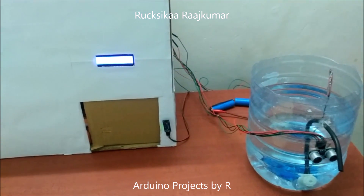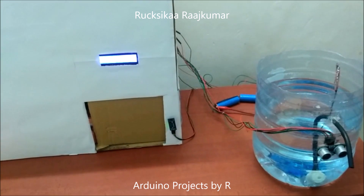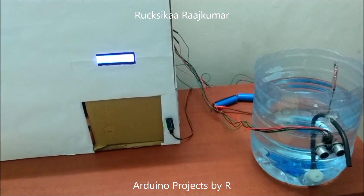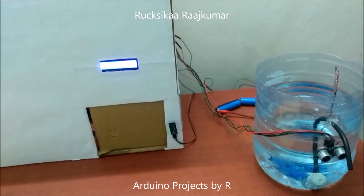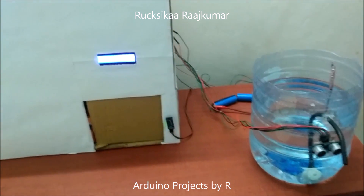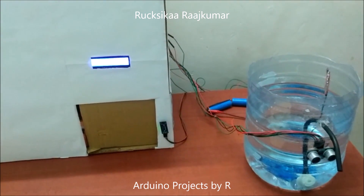I made this prototype to curb the spread of coronavirus, which spreads easily between humans. The World Health Organization has recommended washing your hands for at least 20 seconds using soap. You could also use an alcohol-based hand sanitizer to clean your hands properly.